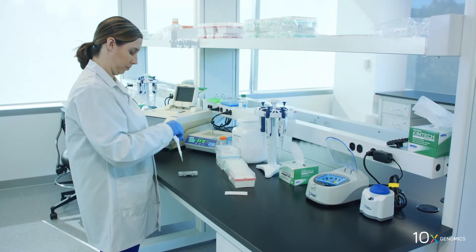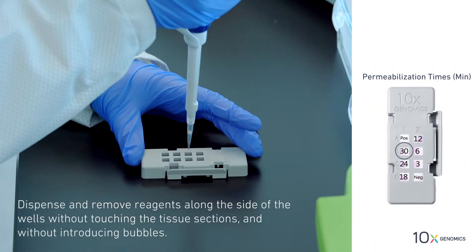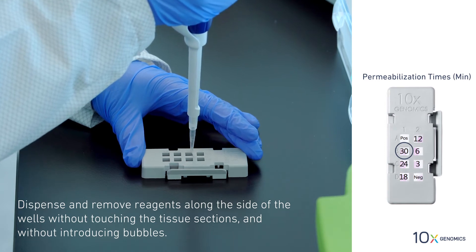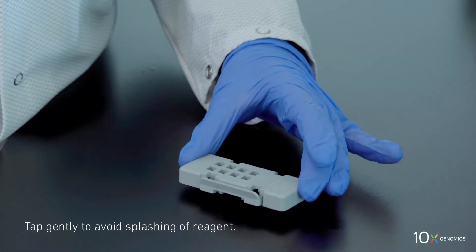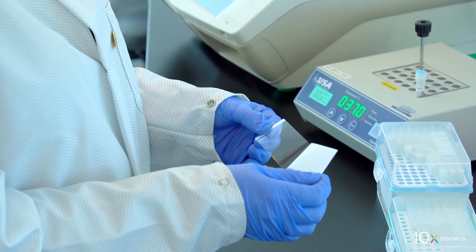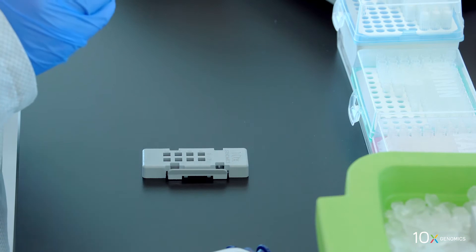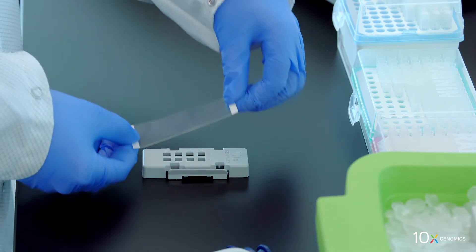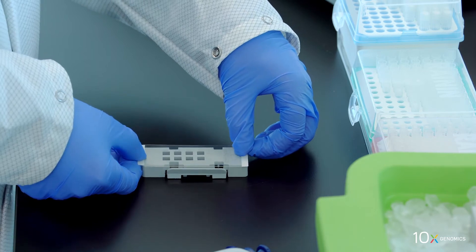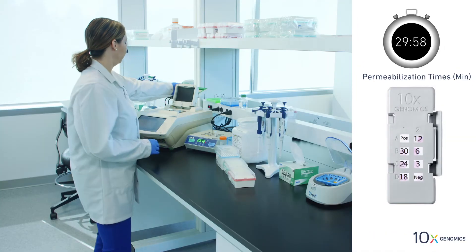Add 70 microliters of permeabilization enzyme to well B1. Dispense and remove reagents along the side of the wells without touching the tissue sections and without introducing bubbles. Tap the cassette to ensure even coverage. Remove the back of the adhesive slide seal and align the slide seal with the surface of the slide cassette. Place the slide cassette on the thermocycler adapter at 37 degrees Celsius.